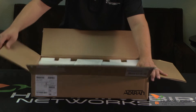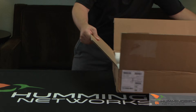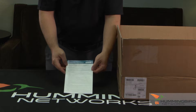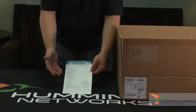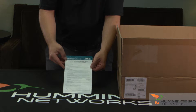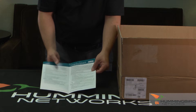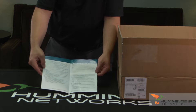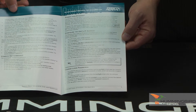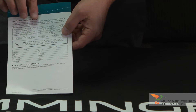First thing we're going to see, like other AdTran products, is the AdTran Quick Start Guide. This is going to be useful because you're going to want to use this to potentially access the GUI and the CLI. It'll tell you what IP address to log into and some instructions on how to get started. It gives you the most common CLI commands and how to change your passwords and configure your IP address — all handy stuff you're going to want as soon as you open up your switch for the first time.